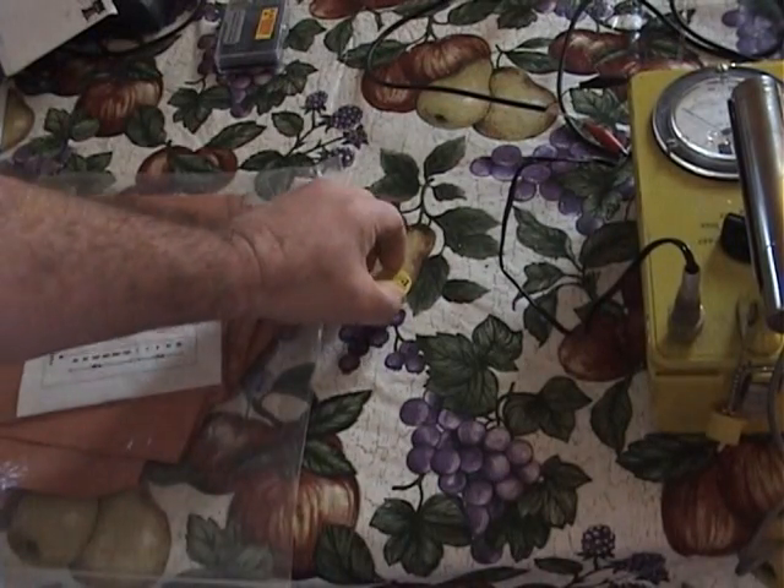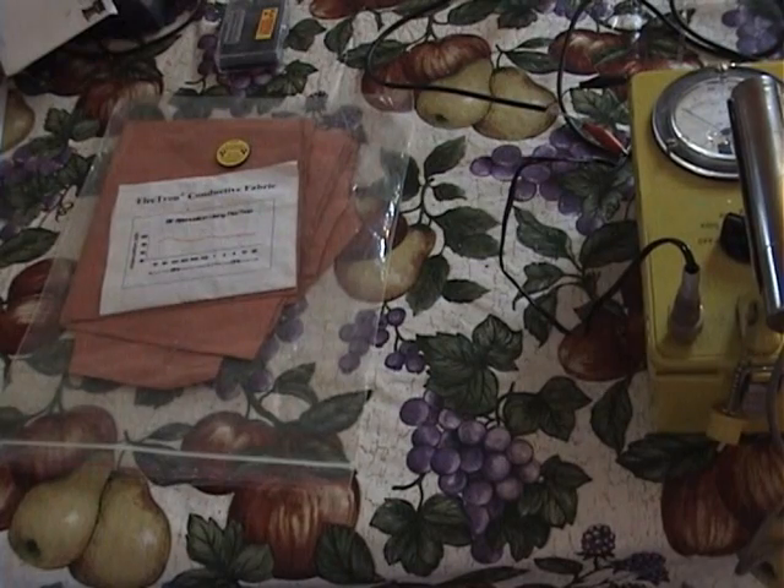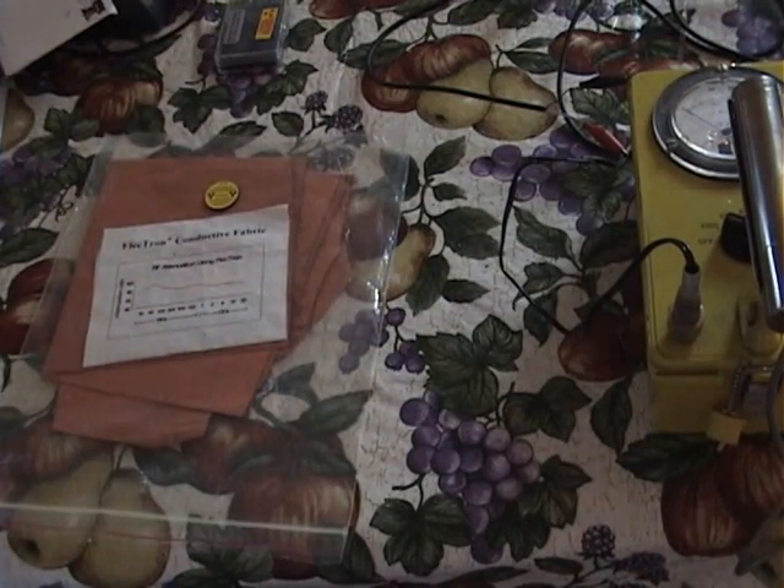People wear clothes made out of these fabrics not because they're trying to defeat body scanners for security reasons. It's because of the high levels of electromagnetic radiation fields we're in today — all the Wi-Fi, Bluetooth, and everything else. This keeps the excessive radiation and EMF away from their body.